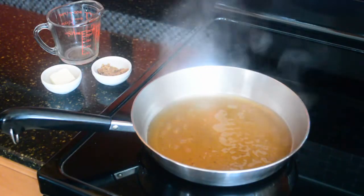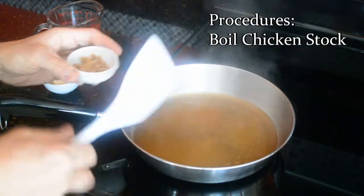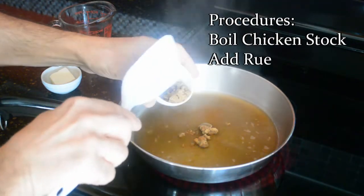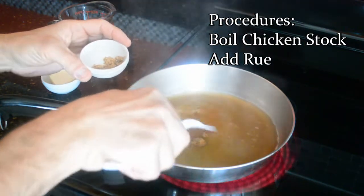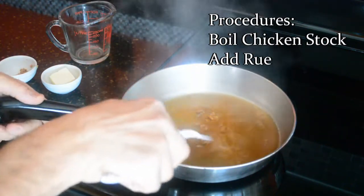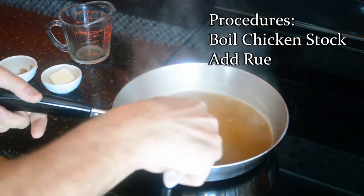We have our stock at a nice simmer, ready to boil, and what we'll do is simply add our roux. By the way, that was a half cup of stock, and we're using about an ounce of dark roux — preferably a light roux, but I personally like the flavor profiles in the dark roux, so that's why I use it. I don't add it all at once. I add most of it, about three quarters, and it starts to melt down and expand.